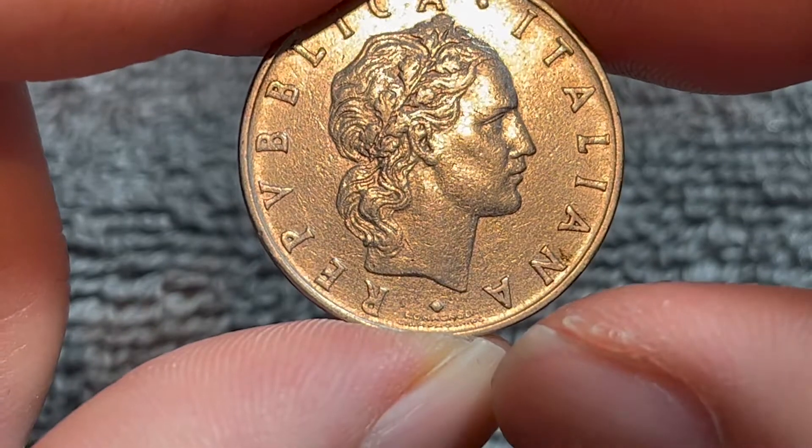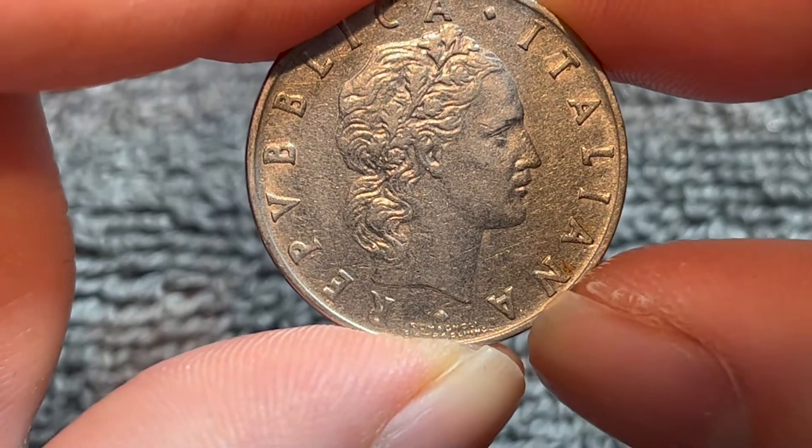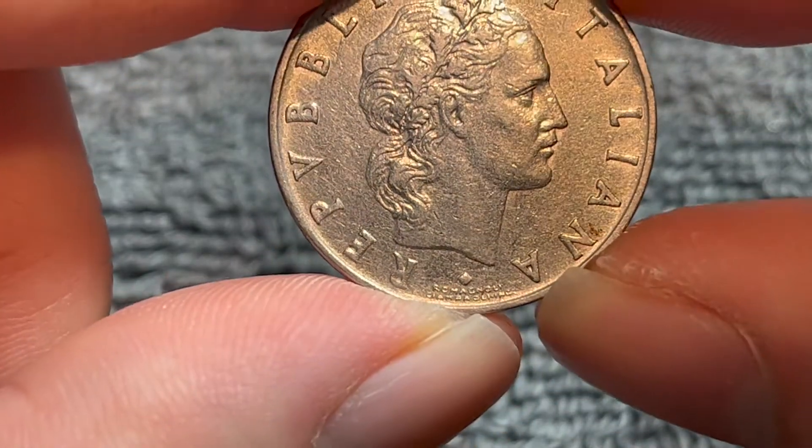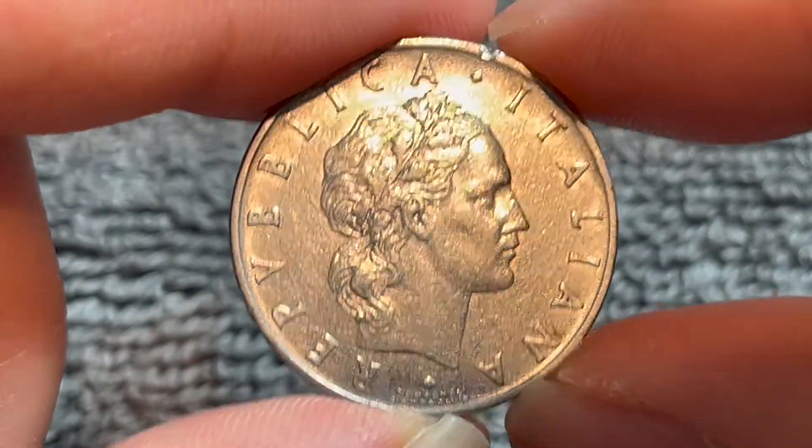Down by my thumb here we see the names of the engraver and the designer of this coin: Giuseppe Romagnoli on the top and Pietro Giampaoli. They designed the obverse of this coin.